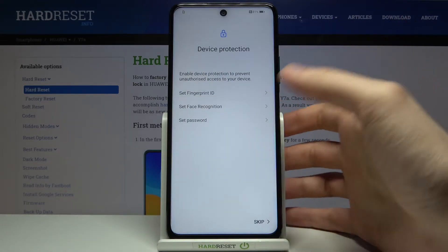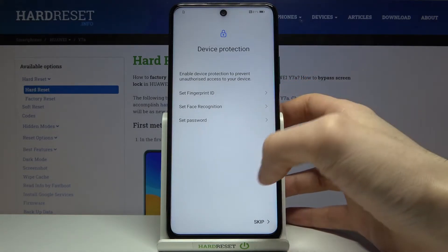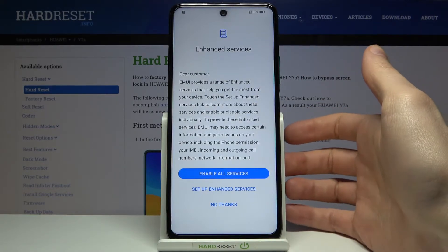Then you can set up your device protections. You can set up fingerprint, face recognition, or any other type of lock screen. Or you can just skip this step for now and do this any time later in settings.